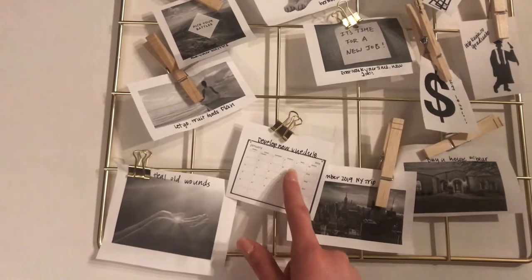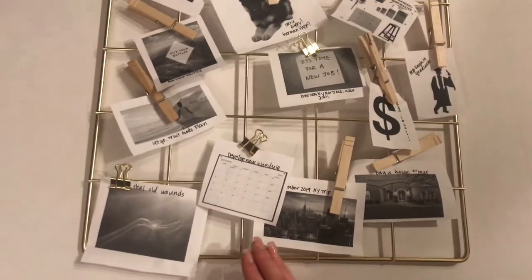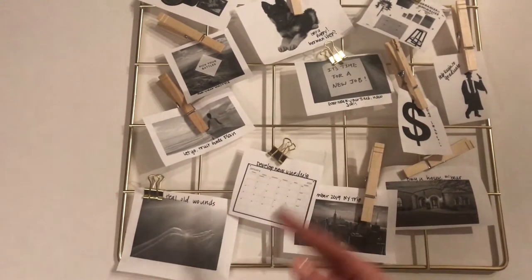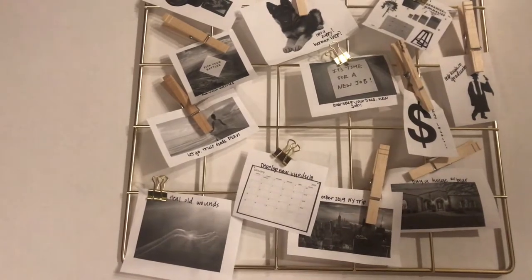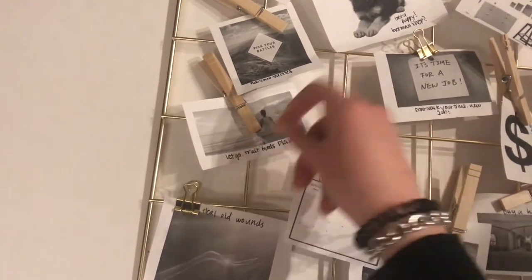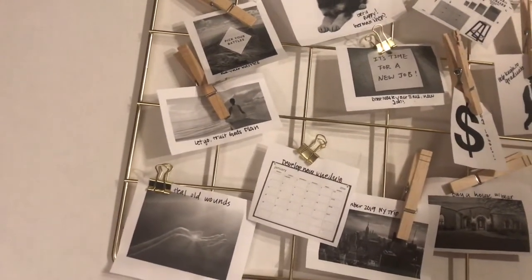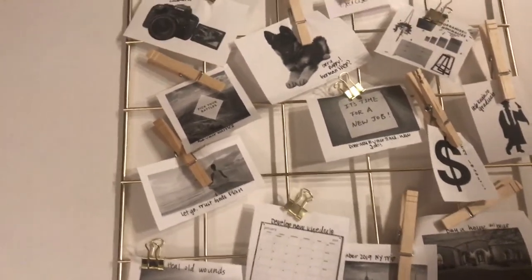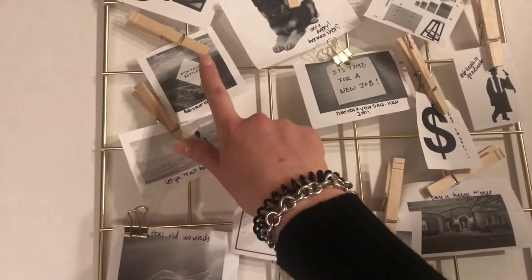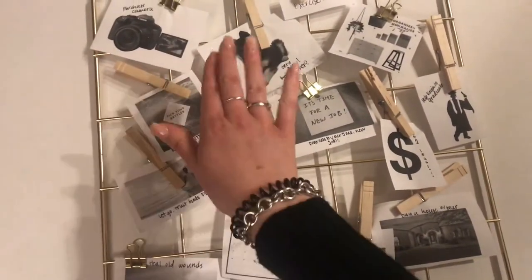Develop a new schedule — I actually already started this. I wanted to wake up earlier, start working out, making myself breakfast in the morning, and getting to work on time. I'm starting with one thing at a time, starting to get into the schedule of waking up early every day, then I'll throw in working out, and so on. This one's super important — just let go and trust God's plan. Sometimes we want everything to go our way, but sometimes that is not when it's planned to. Pick your battles — I've always struggled with this and it's something I want to work on this year, because I need to learn when to not get frustrated about something, whether it's at work or at home.